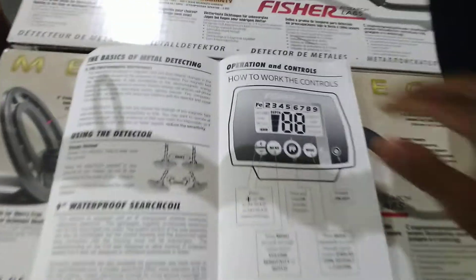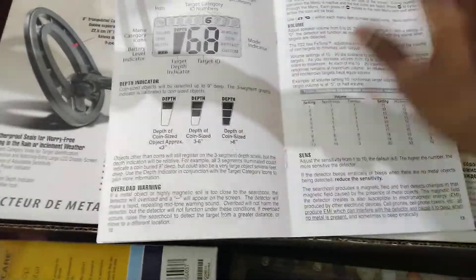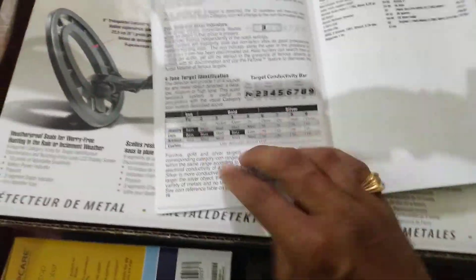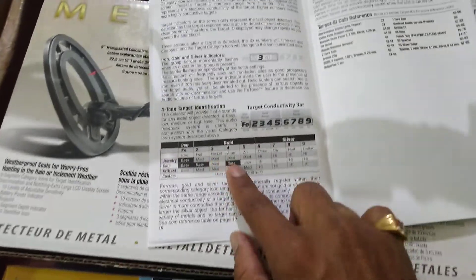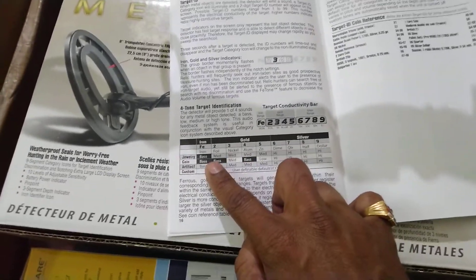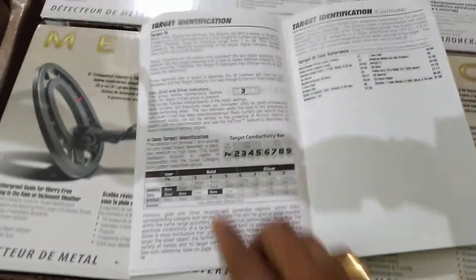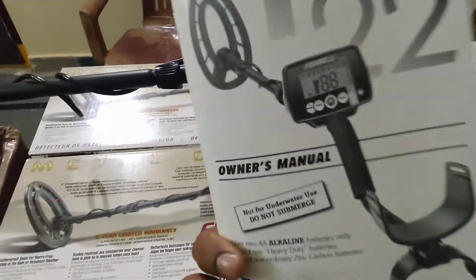The 11-inch coil is a nice detector because it is a deep detector — when you use the 11-inch coil, it will go too deep. Everything about depth, coin signals, pinpoint, custom mode programs — jewelry, brass, iron, gold, silver — is mentioned here. For jewelry, the sound will be medium; for artifact, the sound will also be medium. With the help of this manual, you can easily operate the F-22.